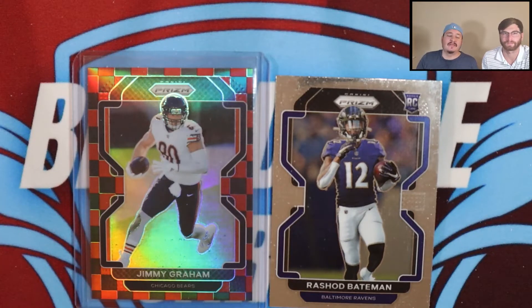Welcome back everyone to another Bloodline video. It's your boy Steven Ryan back at it with another one. We're going to be talking some cards today — not ripping anything, just talking about Panini, some concerns of ours, and what the heck is going on with them lately.